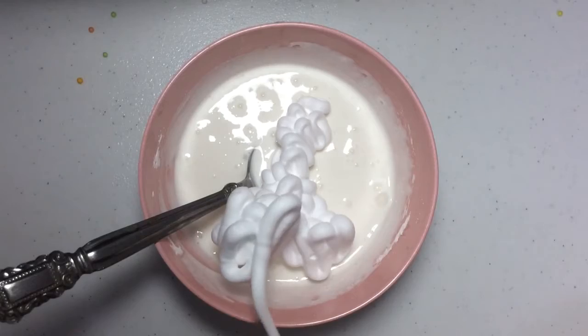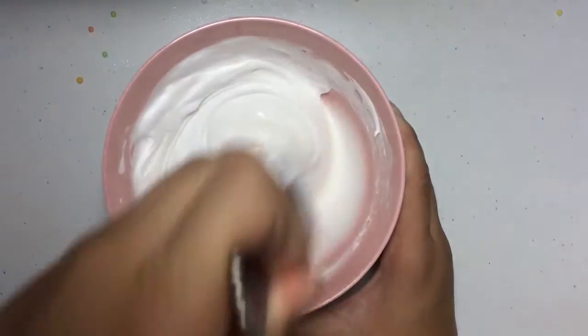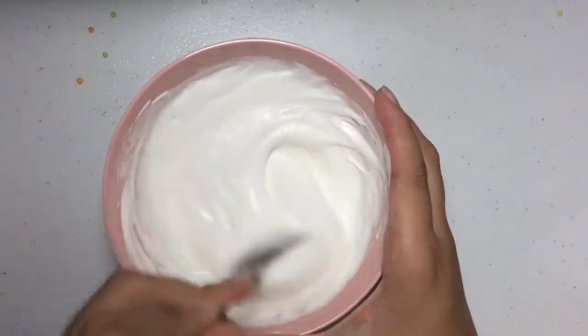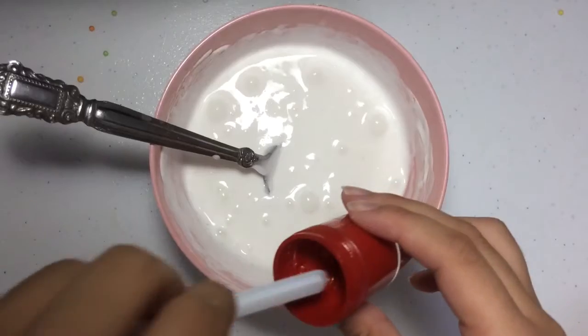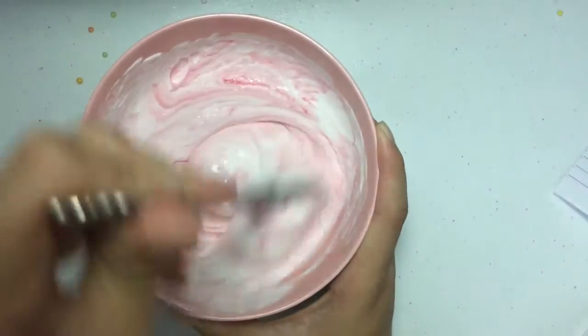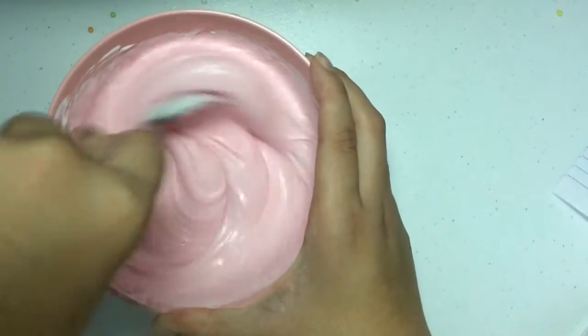Now I'm putting on some shaving cream — this will deflate the slime, unfortunately, but shaving cream is really fun. After I add in the shaving cream, I'm also putting in a few pumps of foaming hand soap for a crunch, and then coloring it with some poster paint. I decided red for mine.